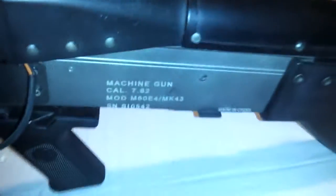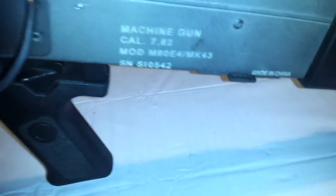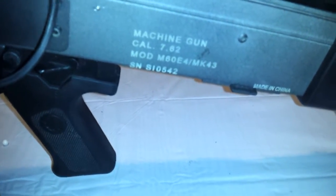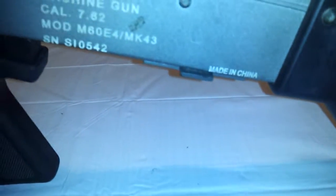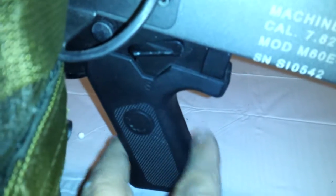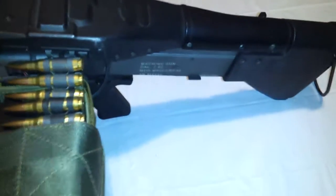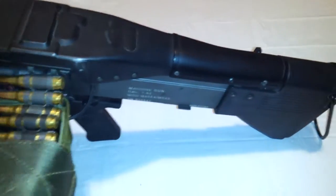Moving further back, you have more trades: 'Machine Gun 7.62 Mod 60 E4 MK 43.' I do not know if those serial numbers are individualized. I don't like the 'Made in China' marking, but that can be removed with a very watered-down citrus strip. Down here you have your selector switch with a really nice click — it goes from safe to full automatic. There's no semi on this gun, which makes it incredibly hard to chrono. I was able to turn the MOSFET all the way down and was chronoing somewhere in the high 300s to 400s with .20s.